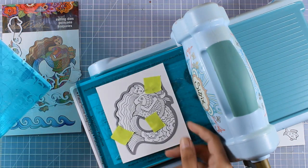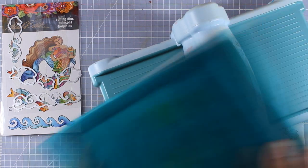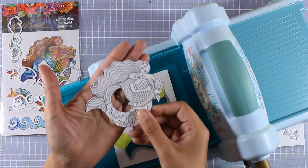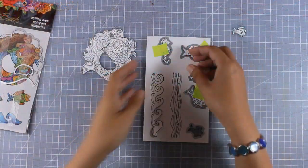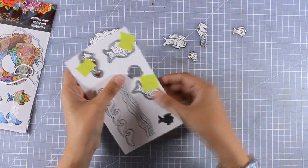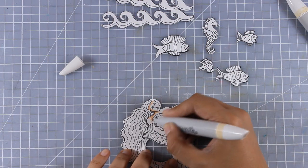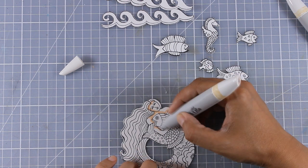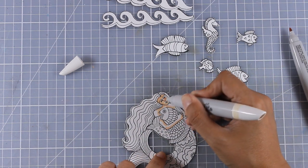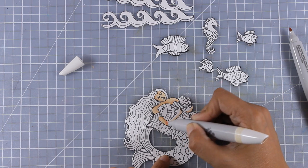I used the matching dies and ran all the images through my die cutting machine. I love that they cut out even the inside white space in between the tail and the mermaid body, and it doesn't leave a border around the image — it cuts out exactly where those black lines are, which is great for the look I'm going for where I don't want my images to look like stickers. Here I am coloring all my images with my Nouveau alcohol markers. With alcohol markers it takes quite a while — it's not as easy and quick as my big brush markers — but I find it very relaxing. I put on some music and play with my markers.